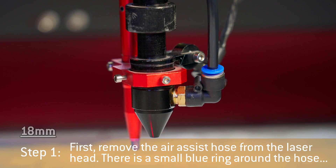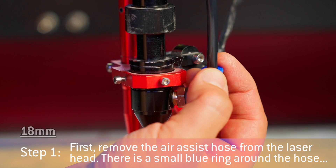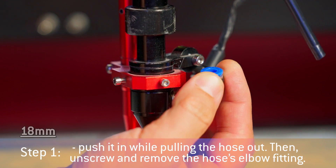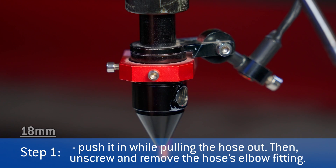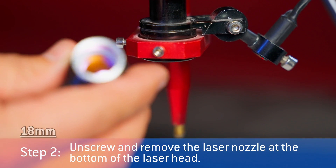First, remove the air-assist hose from the laser head. There is a small blue ring around the hose. Push it in while pulling the hose out. Then unscrew and remove the hose's elbow fitting. Unscrew and remove the laser nozzle at the bottom of the laser head.